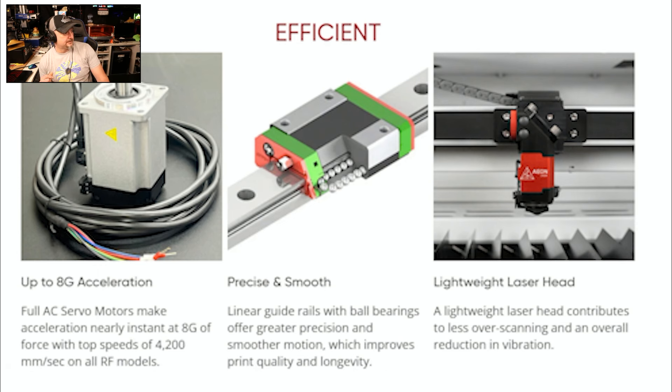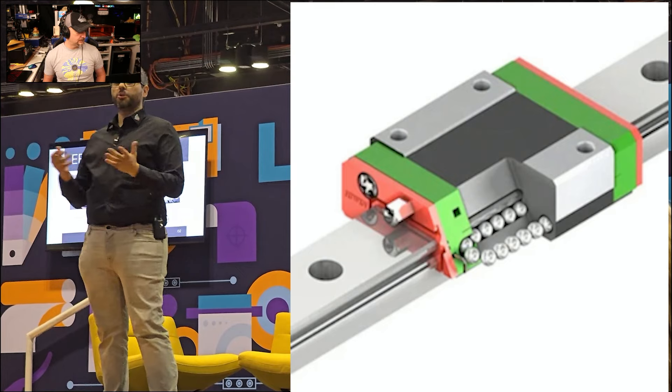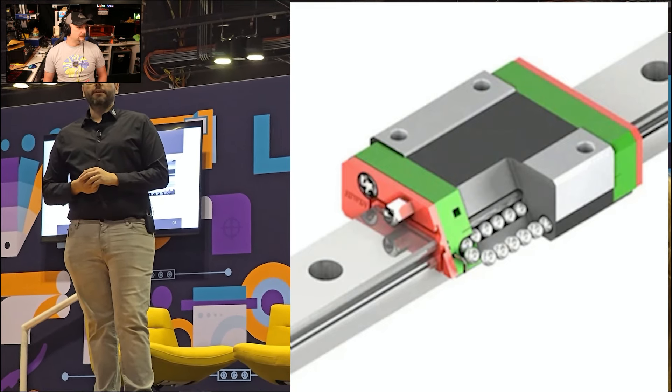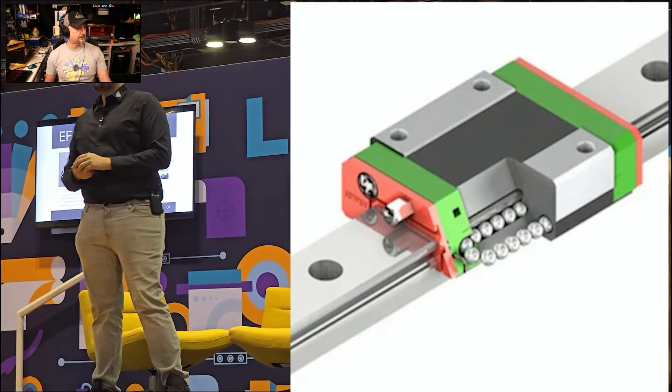With servos we get very high precision and very high speeds, and with that also comes high acceleration and a very high cycle time. Whenever we talk about speed, we also want to speak about cycle time — how fast you can put a cup or a coaster inside your machine and get it back out is really important to us. If you can save time there, you can spend it with your family or doing more work. All of our machines now come with full linear rails, which is really important for the robustness and rigidity of the machine.